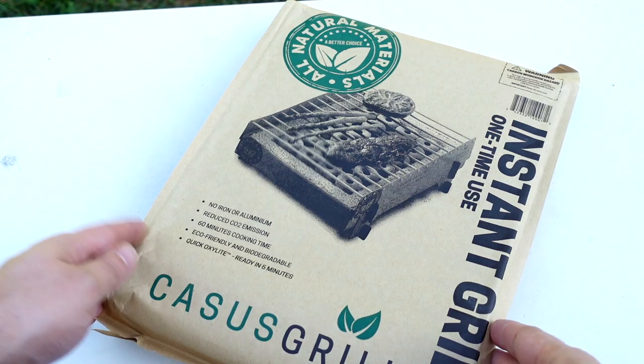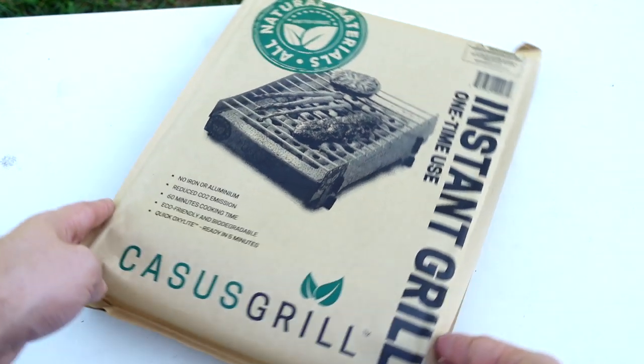And I thought, boy, those Swedes are lazy. Why couldn't they just drag their Weber Summit charcoal grills to the park, like real men? But I also thought, I wonder how those things cook? And it just so happens, one of my fans, Air Joe, he sent me this Casus Grill Instant Grill.